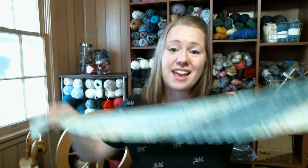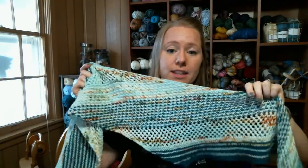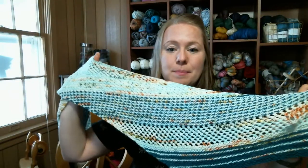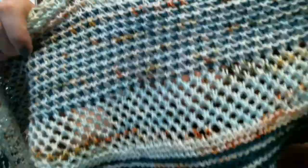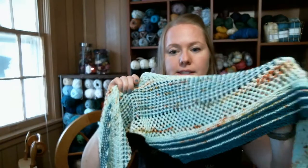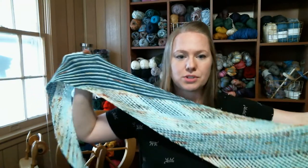It is a garterlicious shawl — you don't have to purl anything, which is awesome, and that's also how I was able to make it so quickly. There is a beautiful texture stitch in the middle that you can really see with the two colors working together. There's also some lace and some striping to keep it interesting.